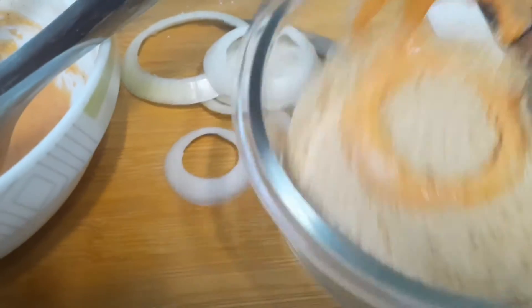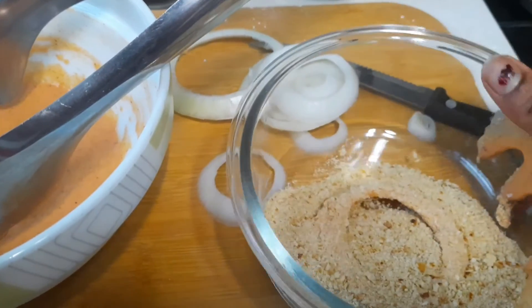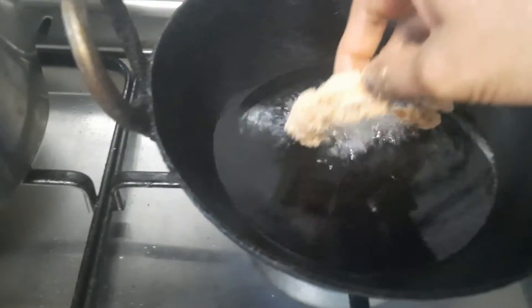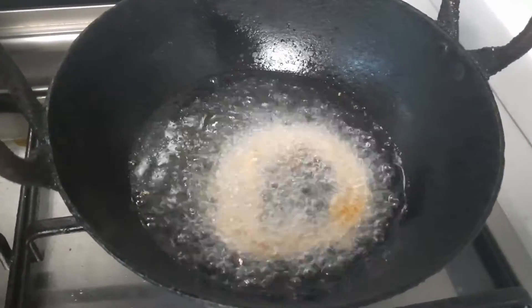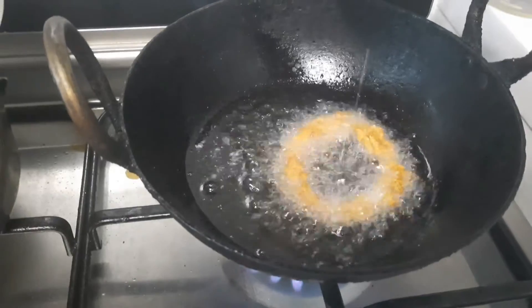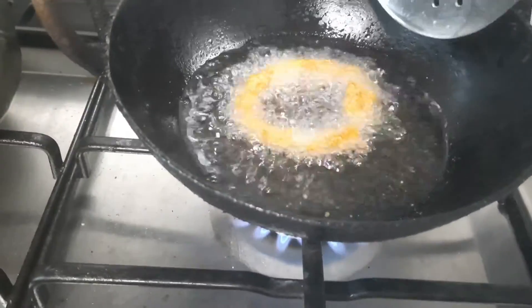It's simple and easy. Crispy onion rings are ready. Please try this!